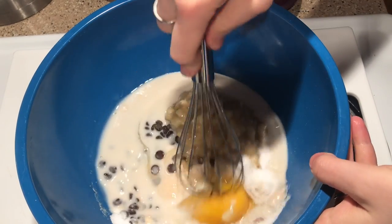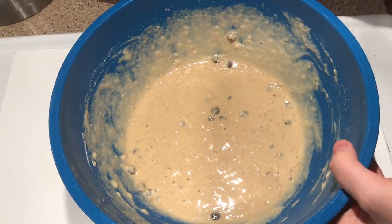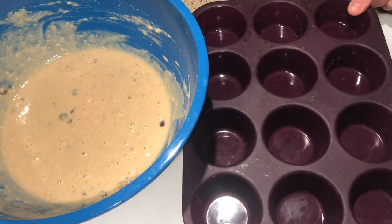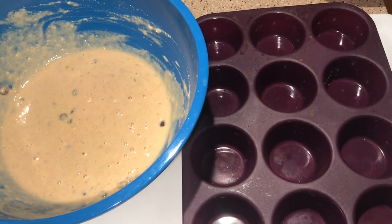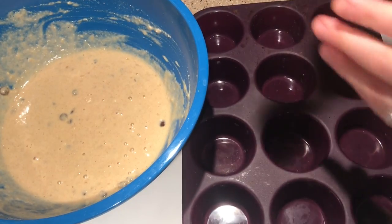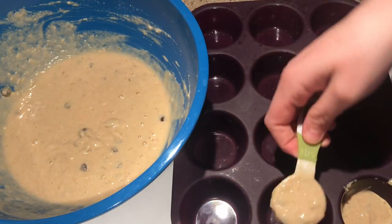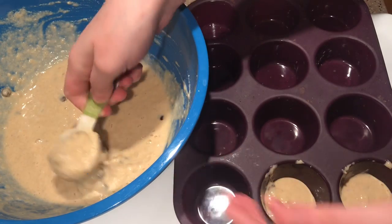I'm just going to whisk everything until it's all combined. The mixture is all combined. I'm going to grab my muffin tin and evenly distribute the mixture into the tins. This is my Epicure non-stick silicone baking muffin tin. I really like this because it's no hassle to get the muffins out of the tin. I'm going to start off with a tablespoon in each and then go from there. Sometimes it may vary depending on how big your bananas are.